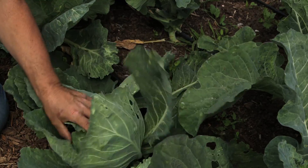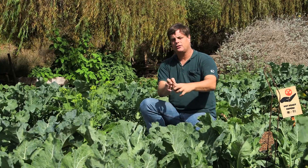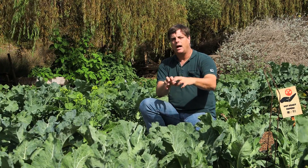If you cut it too far down, you probably won't get new starts or new sprouts coming out. But if you cut it high enough, on some forms of cabbage you can actually get a second head of cabbage appearing.